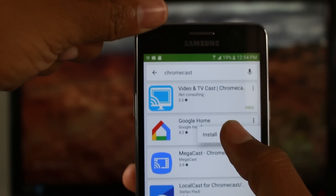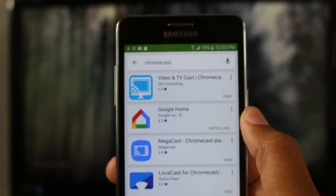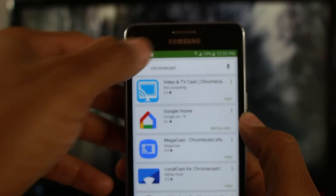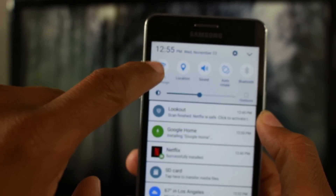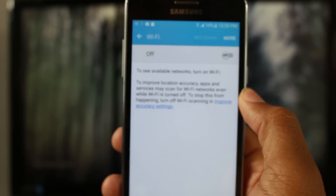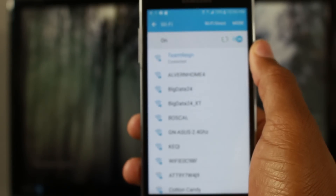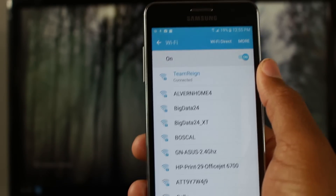Go ahead and install the Google Home app, because everything works through here. While that's installing, connect your phone to your Wi-Fi by swiping down from the top and holding down on the Wi-Fi signal. Find your network in the list, enter the password, and you're good to go.